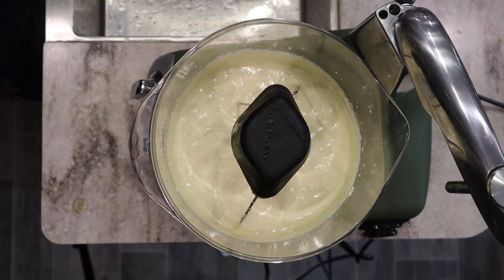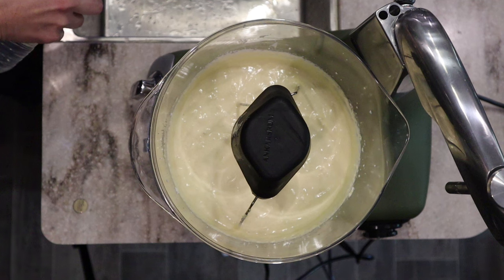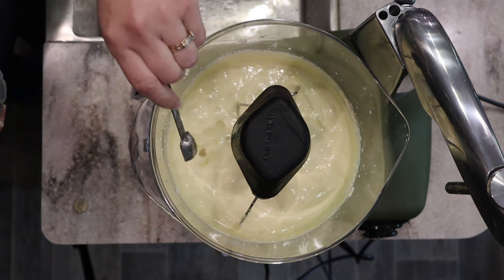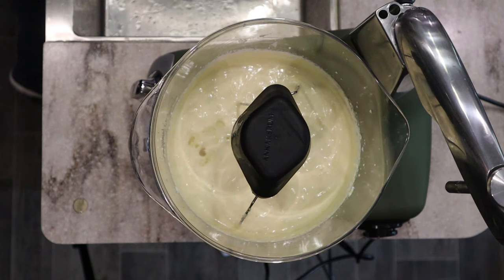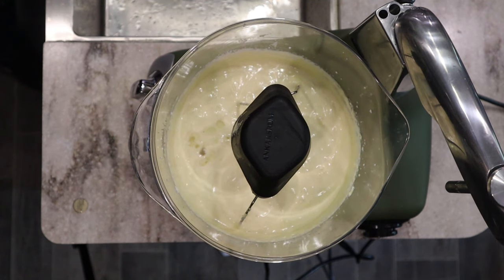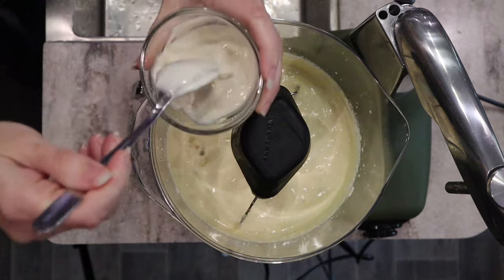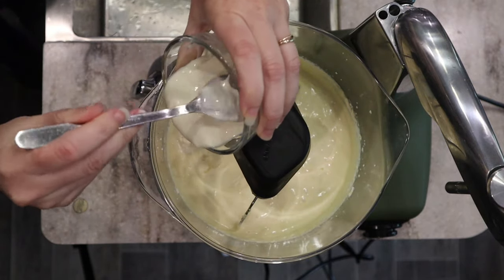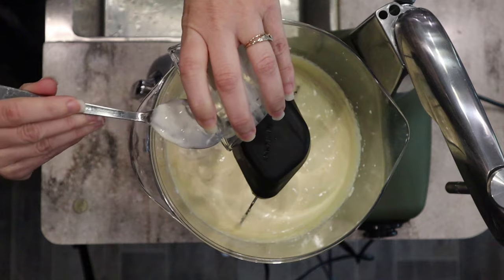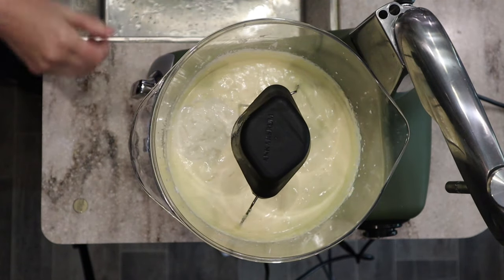Now we're adding a secret ingredient — just a teaspoon of white vinegar. Your cake will not taste like vinegar; this just helps with the acidity which helps with the rise. The acid from the vinegar and the yogurt will react with our baking soda and baking powder for a nice rise. I've got room temperature homemade vanilla yogurt. You could use plain yogurt, Greek yogurt, whatever you'd like. I'll put that in and start mixing it together.